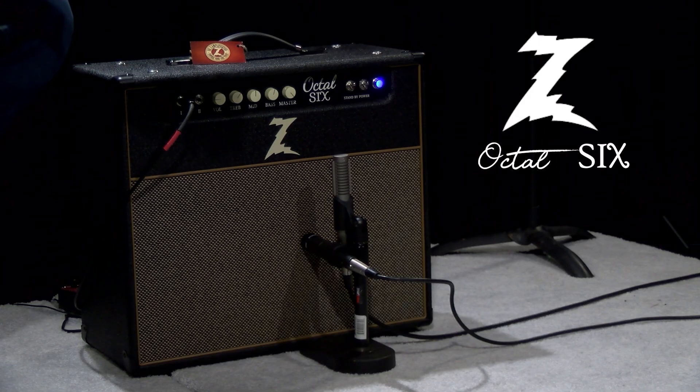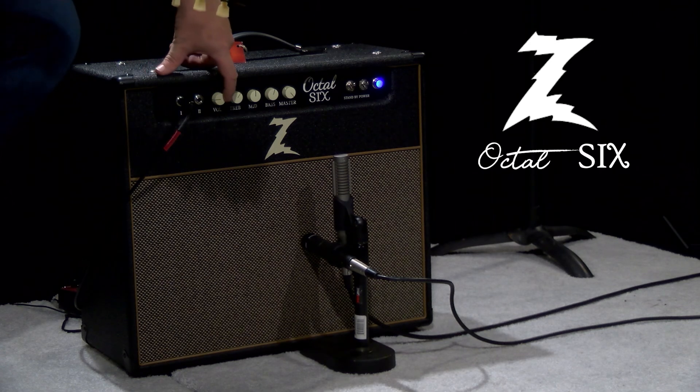Coming in at 28 watts, this amplifier will be great for small, medium, and large stages. It really will cut through a mix. As we add more preamp gain, you'll hear what I'm talking about.